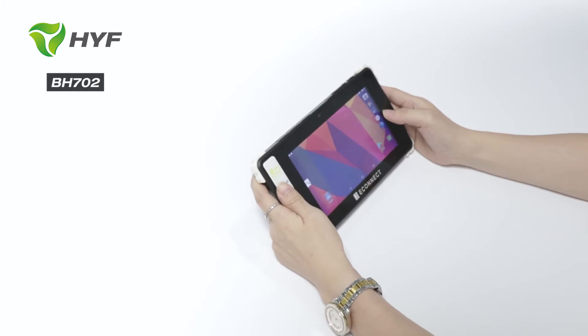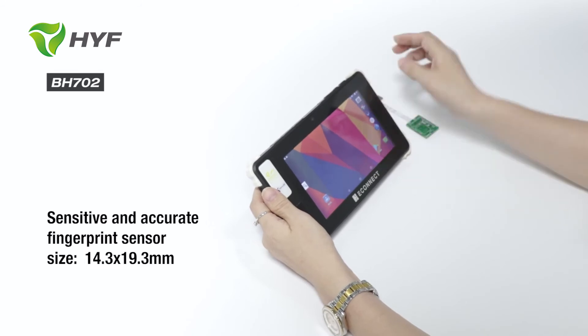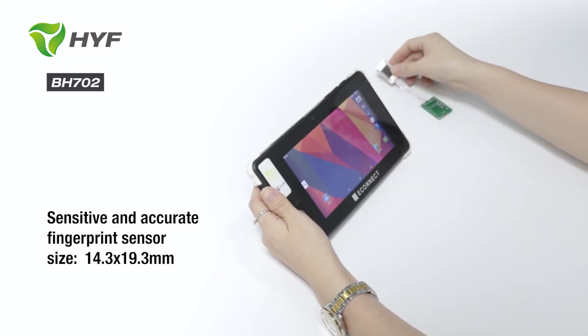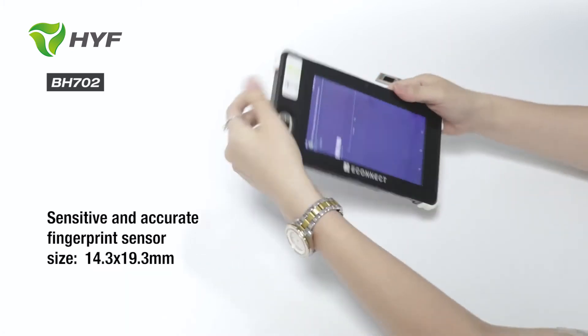But surely, for a Biomagic Tablet, fingerprint sensitivity and accuracy is the most important. This is the fingerprint sensor, which is developed by ourselves. I will show you the fingerprint scanner function.